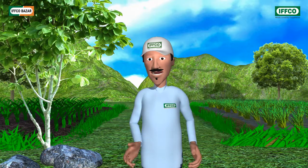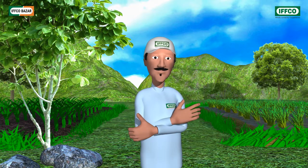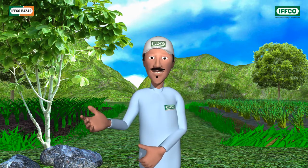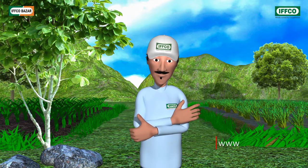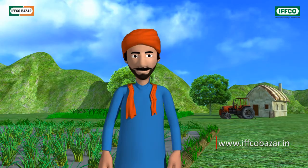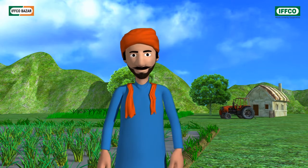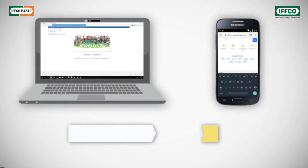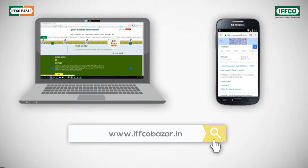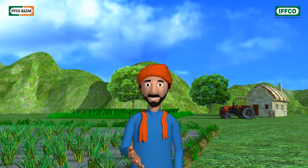From where do I buy it? You could buy it from your nearby IFFCO Bazaar store or cooperative societies. Besides, IFFCO has, for the sake of farmers, started the IFFCO Bazaar facilities. By using it, you could from the comfort of your home purchase agricultural products of high quality at reasonable prices online, which will be delivered free of cost at home. For this, use your mobile or computer to visit www.ifcobazaar.in and order your products. Wow, great. In that case, I will order my products online today itself.